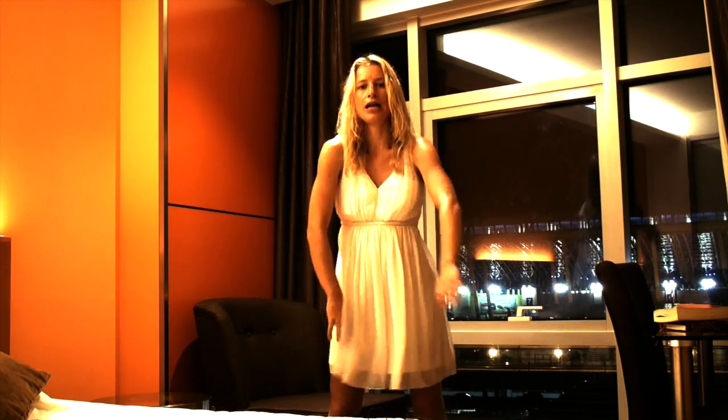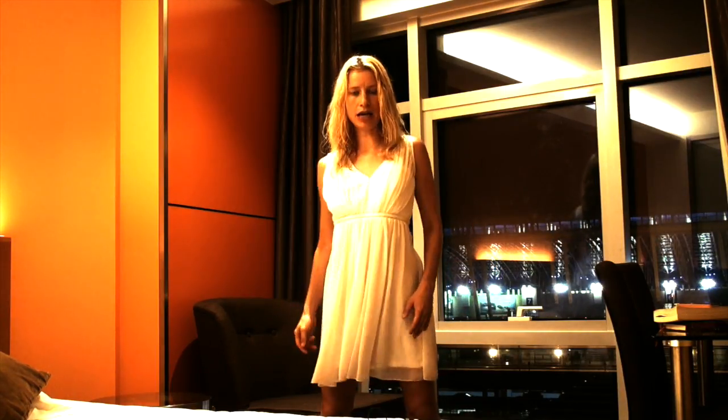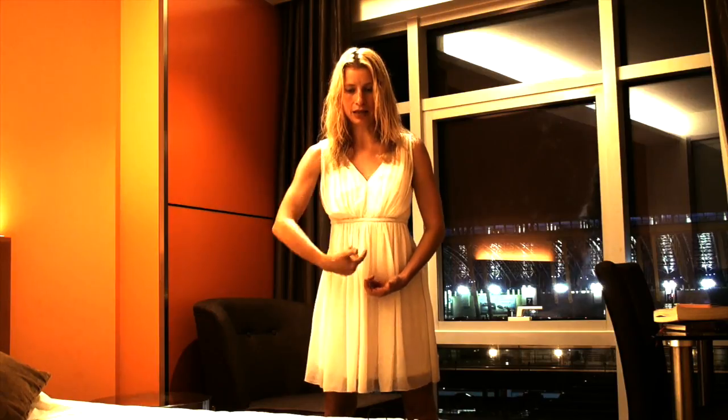Just stand up and relax. See, your body is usually tense and you don't even know about it, so just relax. Stand up straight — most important thing, always remember the inner power is going up. Even now, right now I'm just standing, I'm doing nothing but I feel like I'm going up — not physically, but again it comes from within.